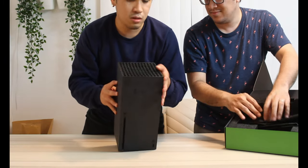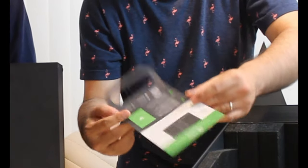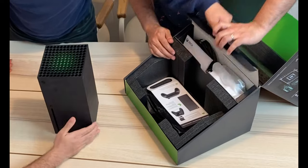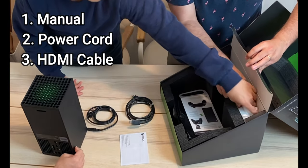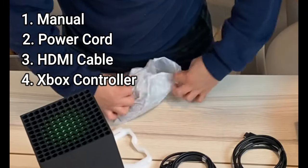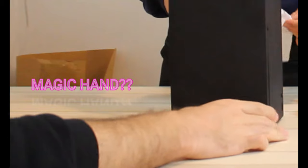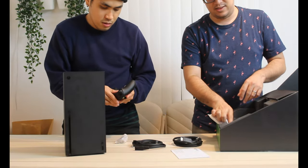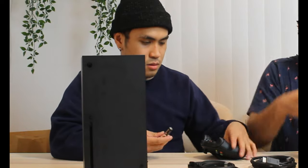Yeah, there's a fan right here — it looks like an exhaust on top. It includes a guide showing the functions, apps, controllers and stuff. In a separate compartment they put the manual, the cables, the power outlet, the HDMI cable, and the controller itself. It also comes with two double-A batteries.